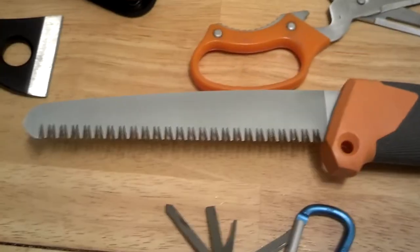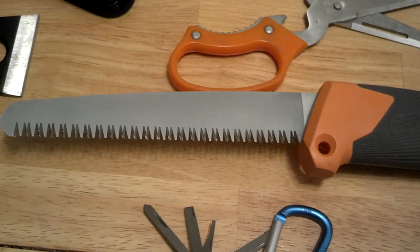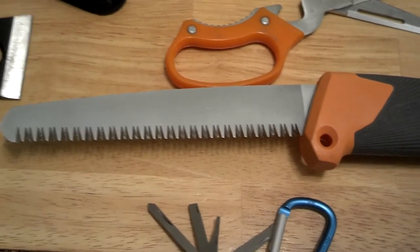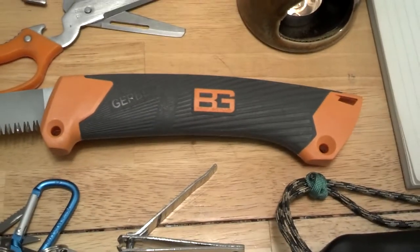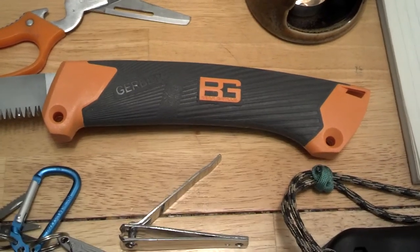I also got a Bear Grylls serrated saw — well, all saws are serrated. This is really neat; I like it a lot. I use it to prepare a few things. It has a real smooth cut; I love it. It has a couple of holes in there so you can attach it with some paracord to a pole or something to cut out-of-reach limbs.